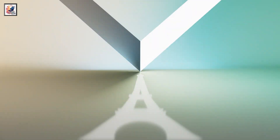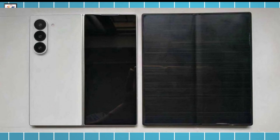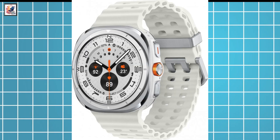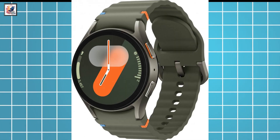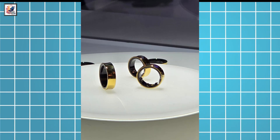Samsung has officially announced that the next Galaxy Unpacked event will be held in Paris on July 10th. Samsung will be unveiling the Galaxy Z Fold 6, Galaxy Z Flip 6, Galaxy Watch Ultra, Galaxy Watch 7, Galaxy Buds 3, Buds 3 Pro, and the Galaxy Ring at this event.